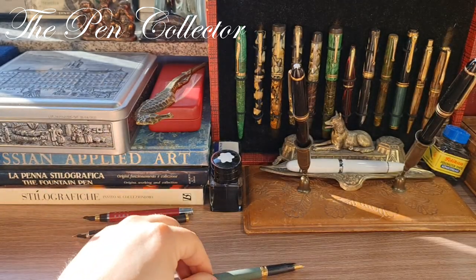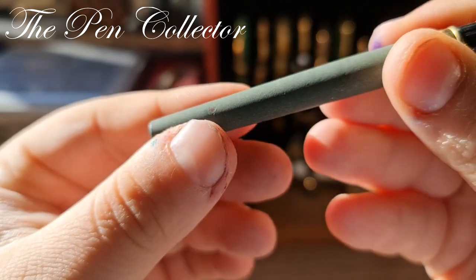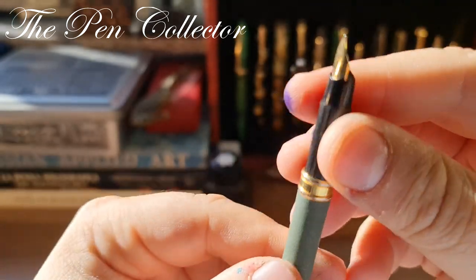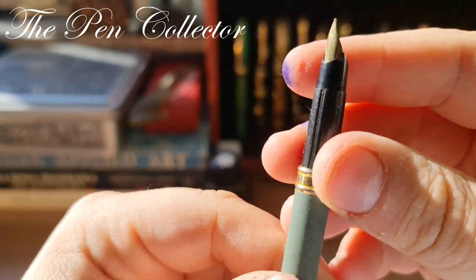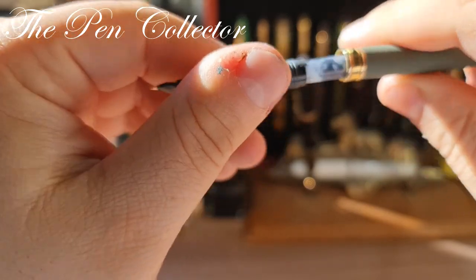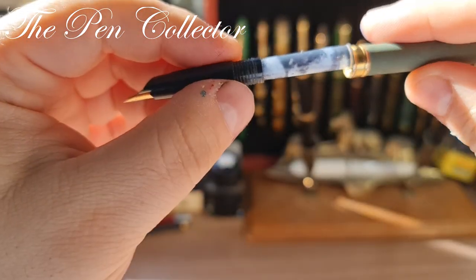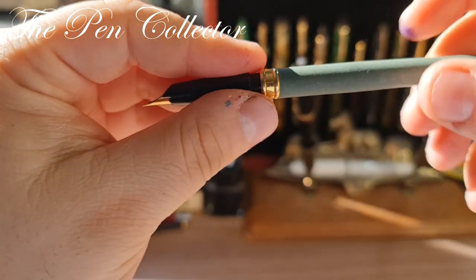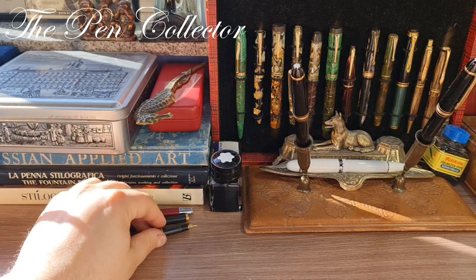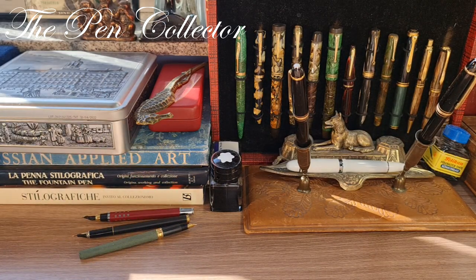And another one with a nice green finish — quite nice. Also a generic nib, and let me see if this has also an ink cartridge. Yes, this appears to be a small international size ink cartridge. So, many thanks to the seller for including this in the package — this was a surprise for me.